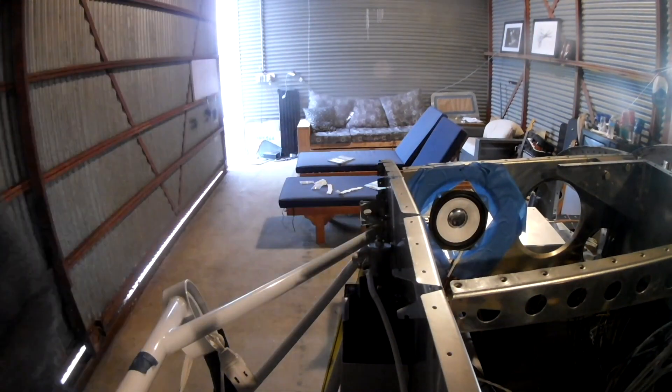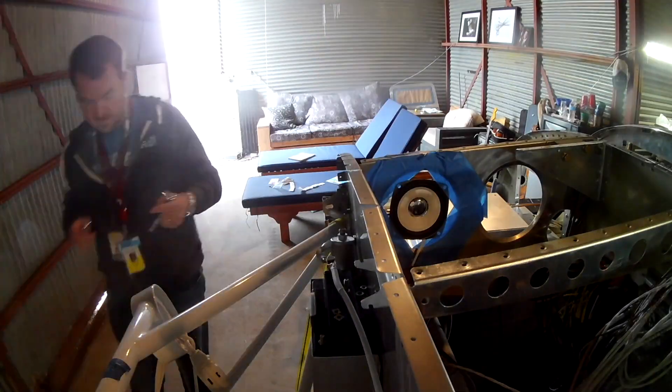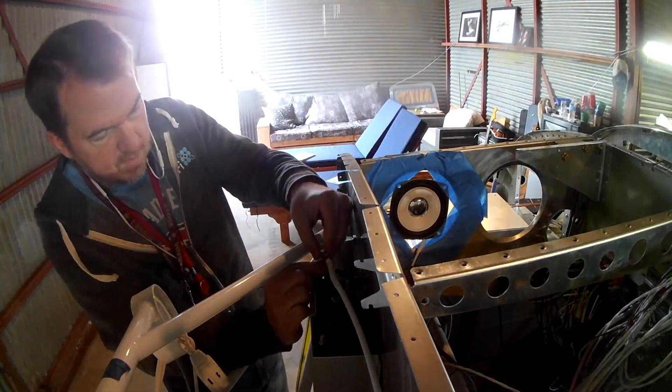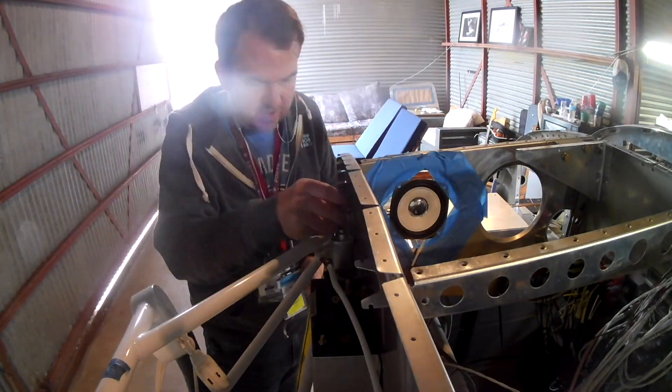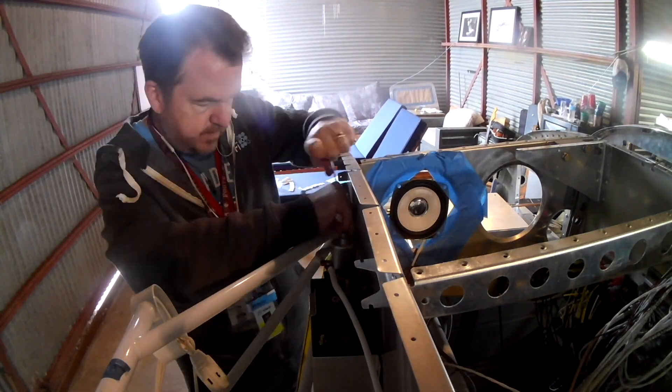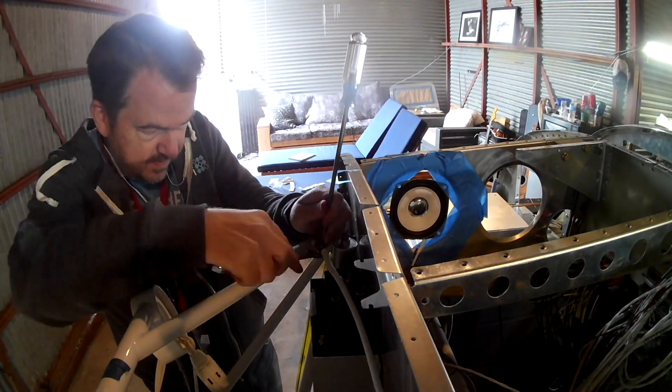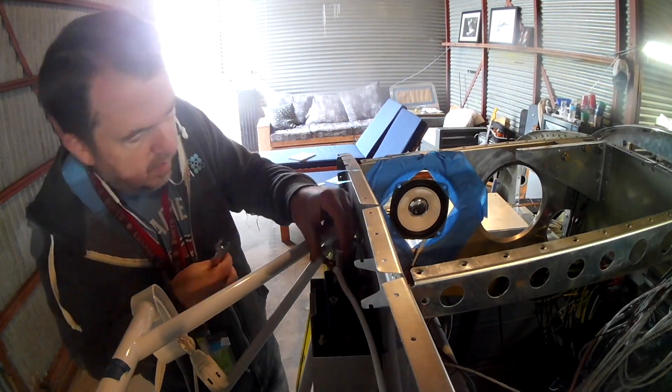Hi everybody. I told you I was going to do a video about Oshkosh next — well, I lied. In this video we're doing the rest of the power systems, then we're going to hook up a major part of the avionics, and then we're going to get into something really cool. We'll get into all those topics starting with the power, and don't worry, I will do an Oshkosh video — I promise.